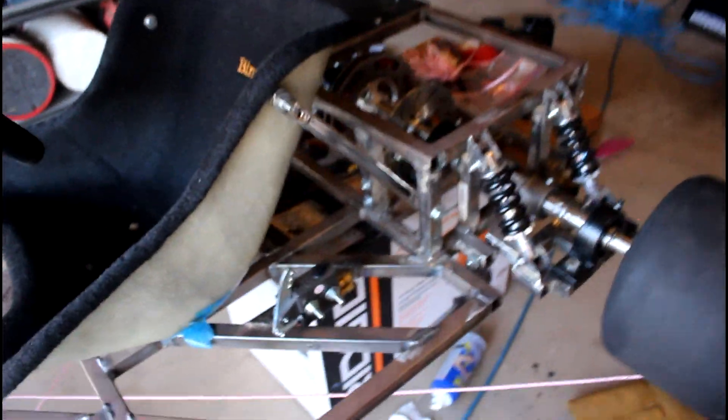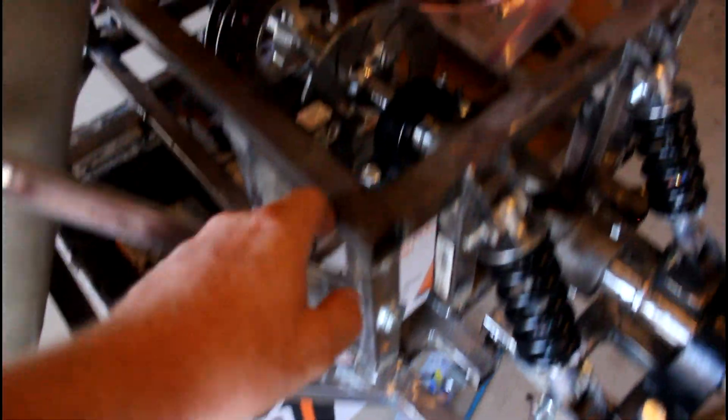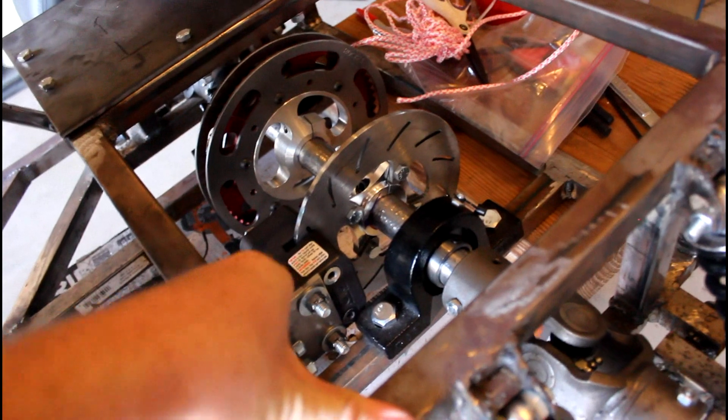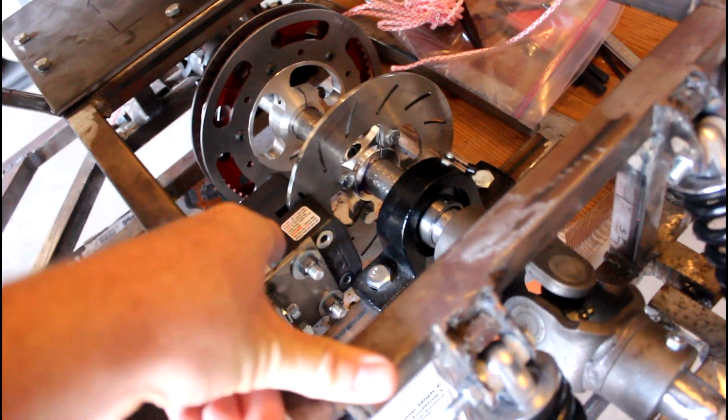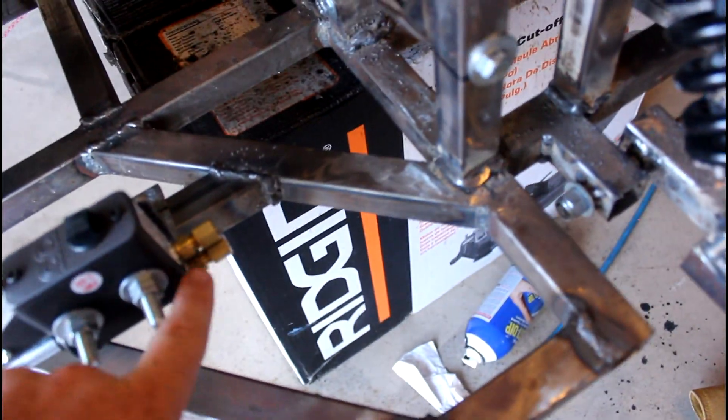Basically what I still have to do: hook up all the brake lines with proper fittings. I have to get some T-fittings because there are two pistons on this caliper, which means I need a T for the brake line since there are only two fittings on the master cylinder and four on the caliper.